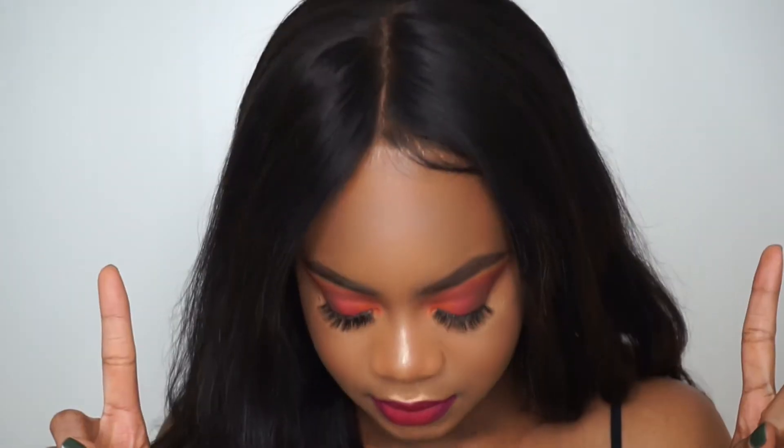Hi guys, what is up, it's your girl Ashika Lee here back at it with another video. In this video we are doing a makeup look using the Morphe 3502 Second Nature palette. Let's have a moment of silence for this look, y'all — oh my goodness, I don't know what made me want to do this look.